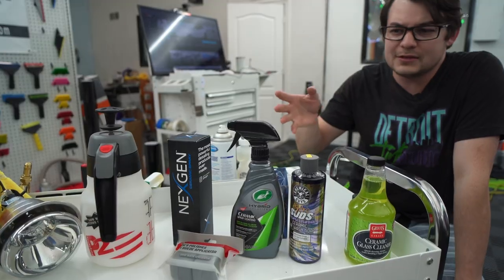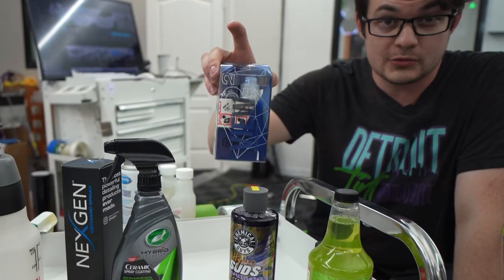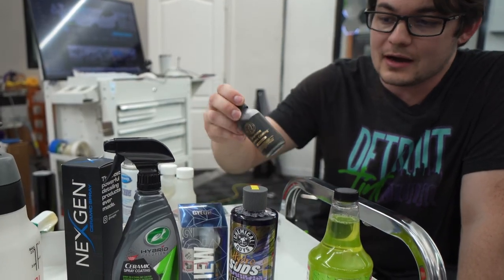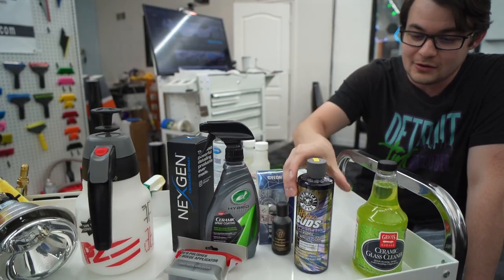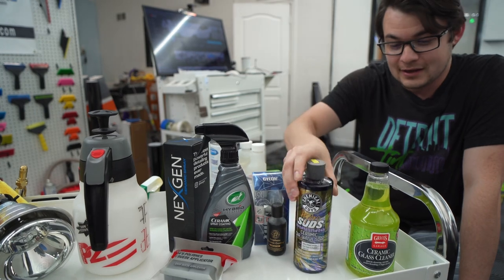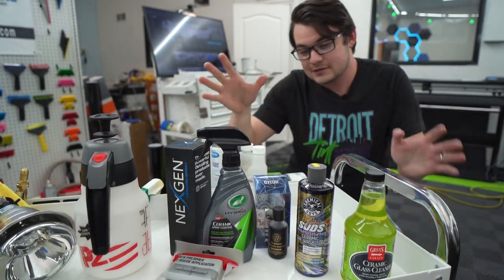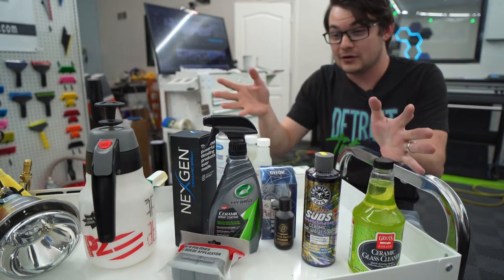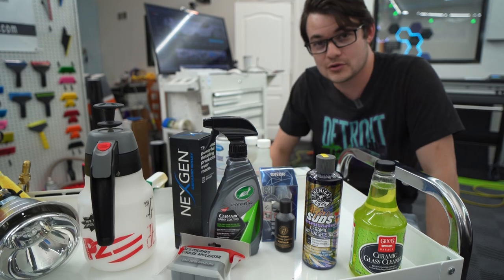Not much heat at all. So that got me thinking. I have a bunch of ceramic sprays, an actual ceramic glass coating, I even got a graphene ceramic coating too, as well. But there's also ceramic soaps and ceramic glass cleaners. So with all these ceramic products for detailing, can we take any of those, add them to our tint, and basically make ceramic window tint?